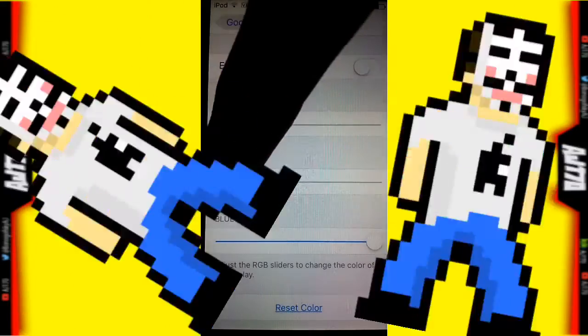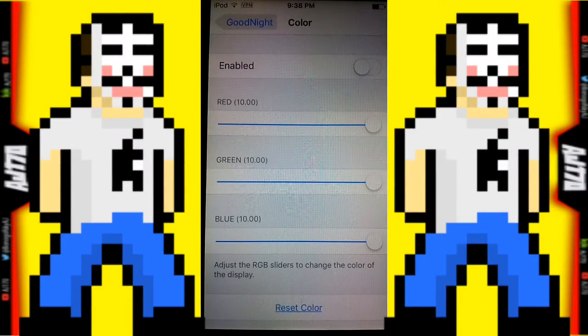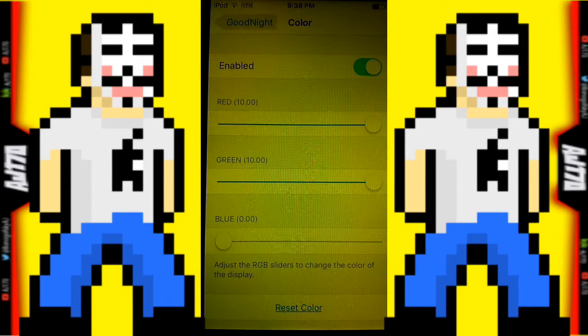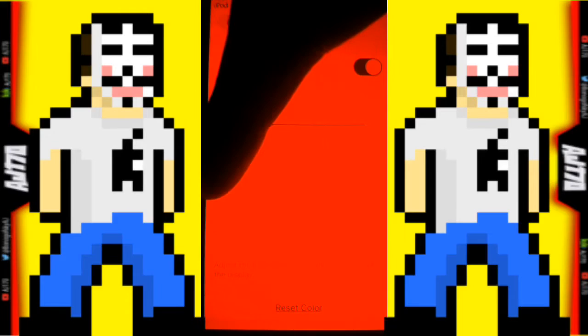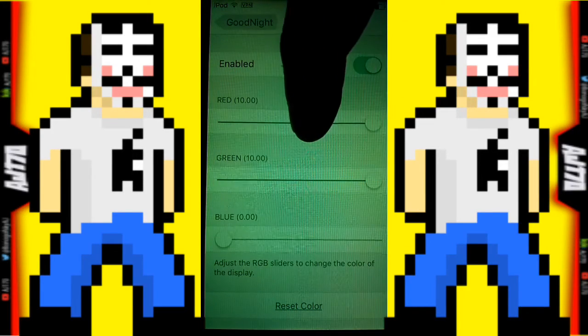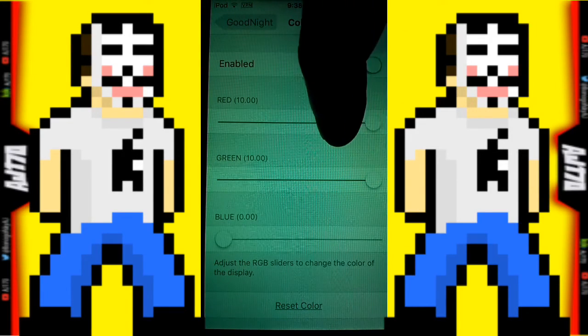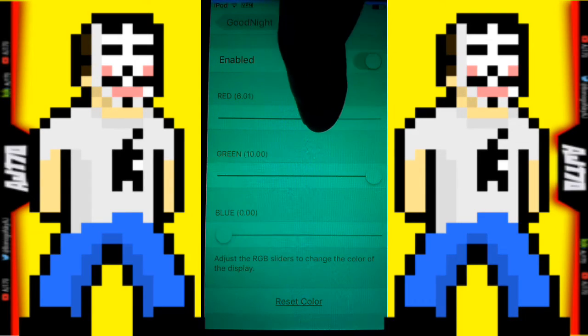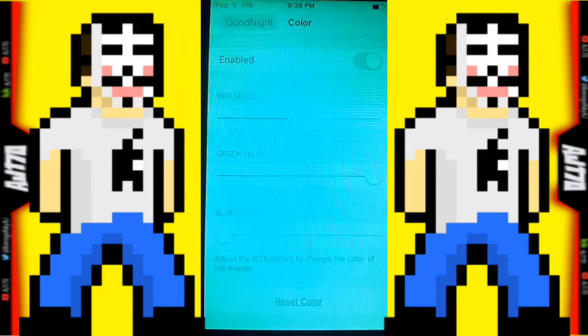Let's go ahead and reset the colors. You can play with this for hours. Turn it all the way down — now it's yellow — and go all the way to an orange, to a deep red. You can even go all the way up to a lime green.